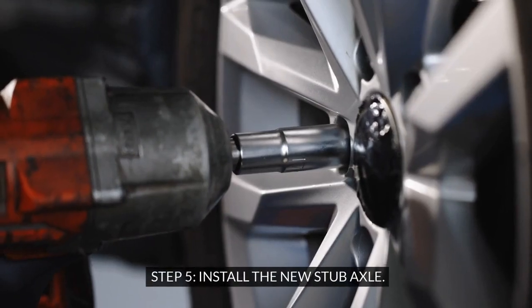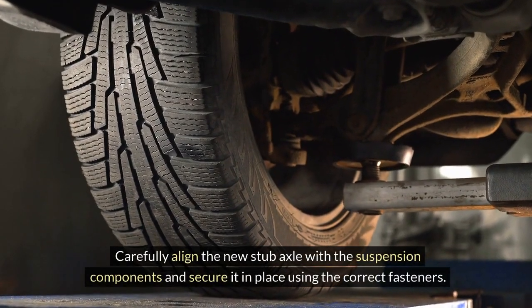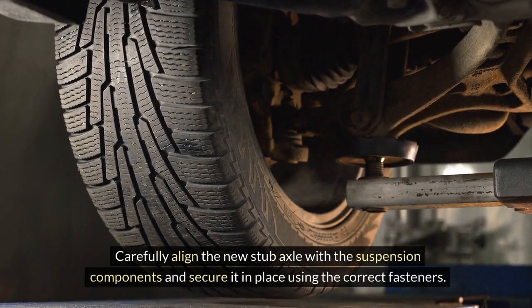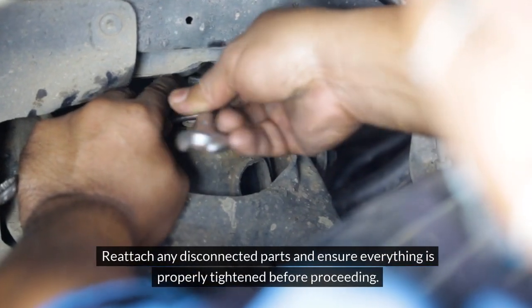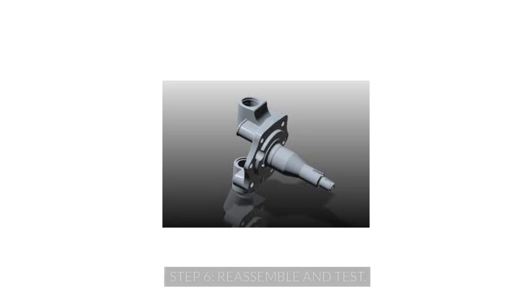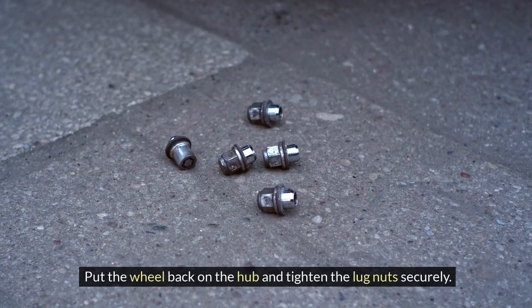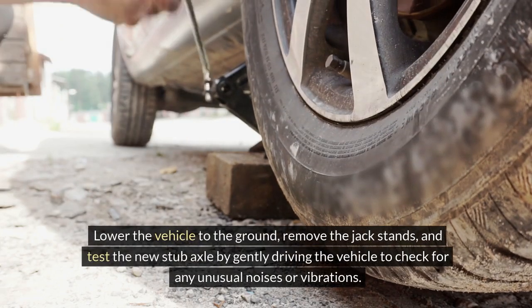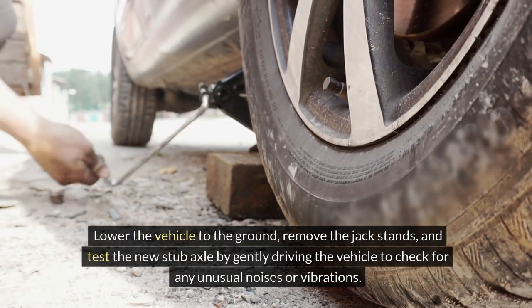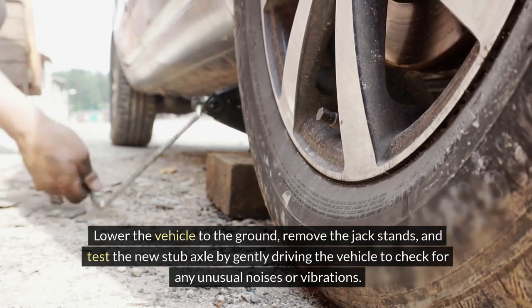Step 5: Install the new stub axle. Carefully align the new stub axle with the suspension components and secure it in place using the correct fasteners. Reattach any disconnected parts and ensure everything is properly tightened before proceeding. Step 6: Reassemble and test. Put the wheel back on the hub and tighten the lug nuts securely. Lower the vehicle to the ground, remove the jack stands, and test the new stub axle by gently driving the vehicle to check for any unusual noises or vibrations.